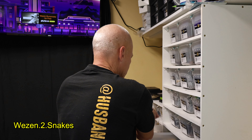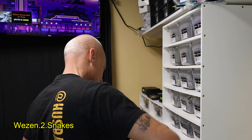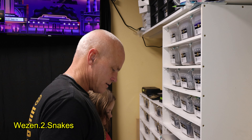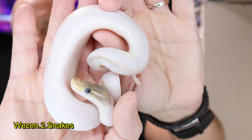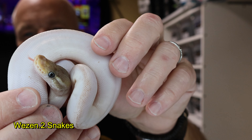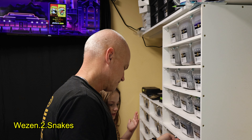We have like 20-something holdbacks — we need to calm down on the holdbacks a little bit. This one is a female and it's a pastave pied, which is a pastel mojave pied. The next one — it's stained by the cocoa so it does not look like that, it's just stained.